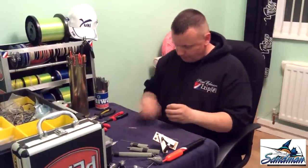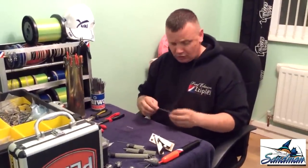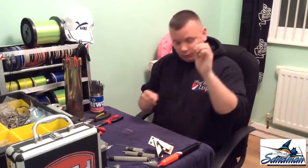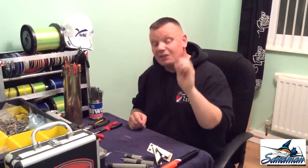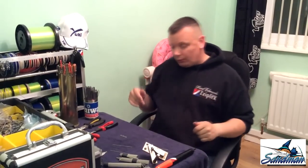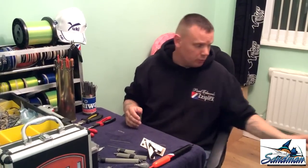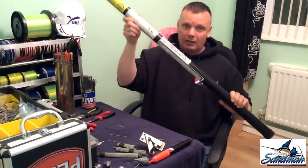The wire we're using tonight is 316th grade stainless steel welding rods. Just before I explain how to make one of these, I'd like to show the lads that are buying these in the five kilo tubes a little tip.